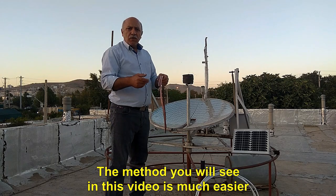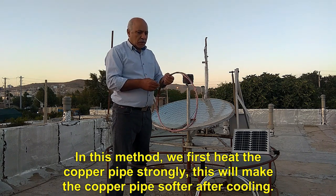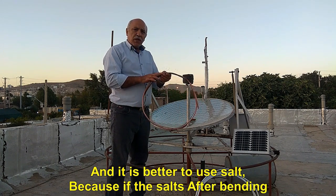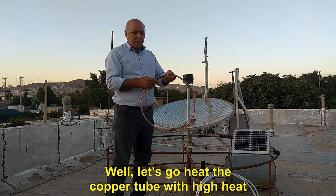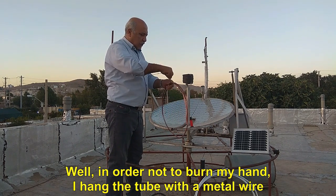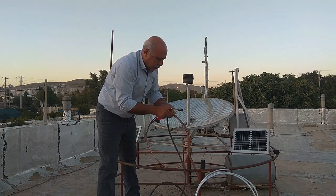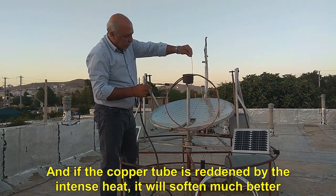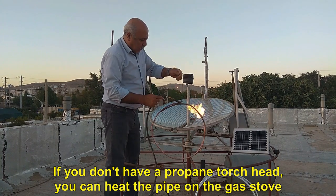The method shown in this video is much easier. In this method, we first heat the copper pipe strongly. This will make the copper pipe softer after cooling. Then we fill the inside of the pipe with fine sand or ground salt. It is better to use salt, because if the salt does not come out after bending, you can pass water through the tube and dissolve the salt in the water. Now let's heat the copper tube. In order not to burn my hand, I hang the tube with a metal wire. Now I turn on the propane torch head and heat all the copper pipe strongly. If the copper tube is reddened by the intense heat, it will soften much better. If you don't have a propane torch head, you can heat the pipe on a gas stove.